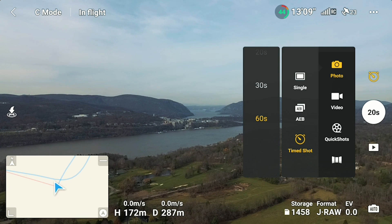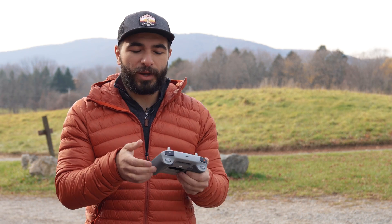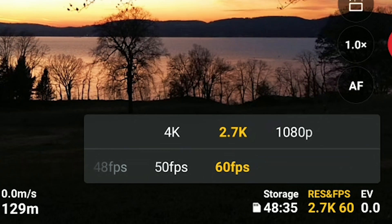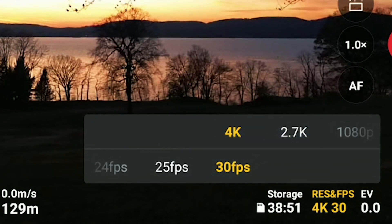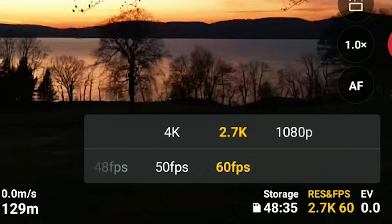Beneath AEB, there's Timed Shot, which goes up to 60 seconds, so if you want to set a self-timer and get into your photograph, you have the ability to do that. In video, you can shoot 4K at 30fps, or up to 60fps at 2.7K.